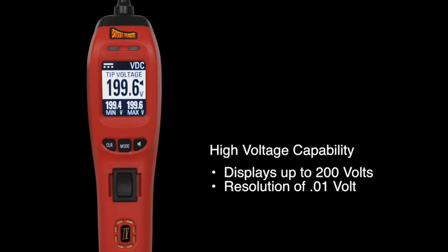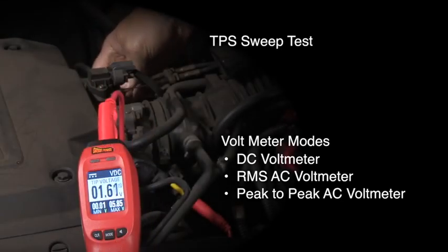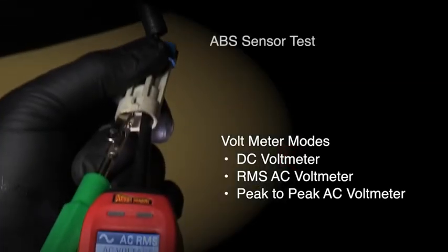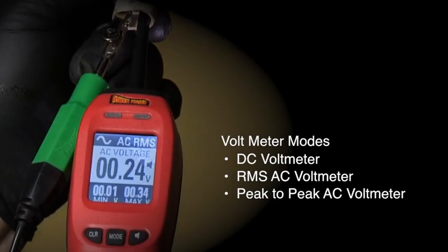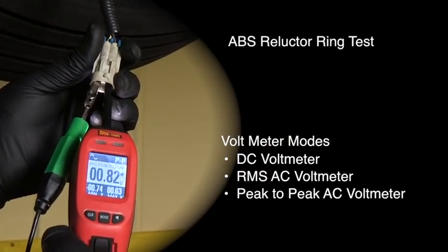Its higher voltage measurement capability can now display up to 200 volts. It has 3 voltmeter modes to cover all ranges of voltage measurements: a 200 microsecond DC voltmeter for fast glitch capturing, an RMS AC voltmeter, and a peak-to-peak AC voltmeter for testing computer and sensor outputs.